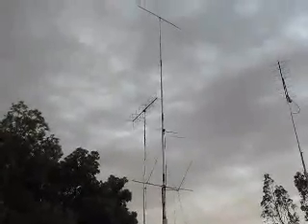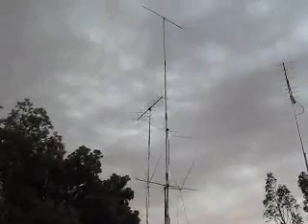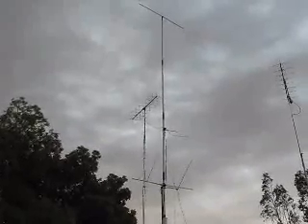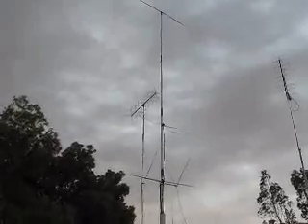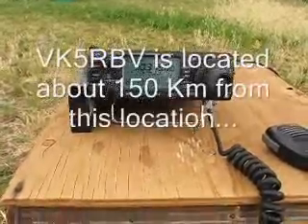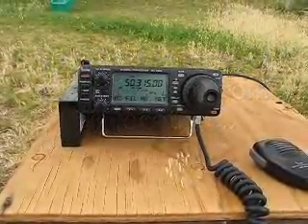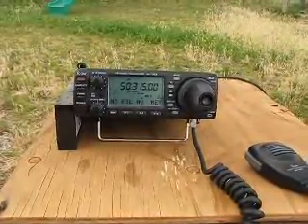It seems to go quite well too. Let's see if we can hear anything on the antenna — let's hunt down a beacon or two. We've found a beacon, VK5RVV, across the valley.